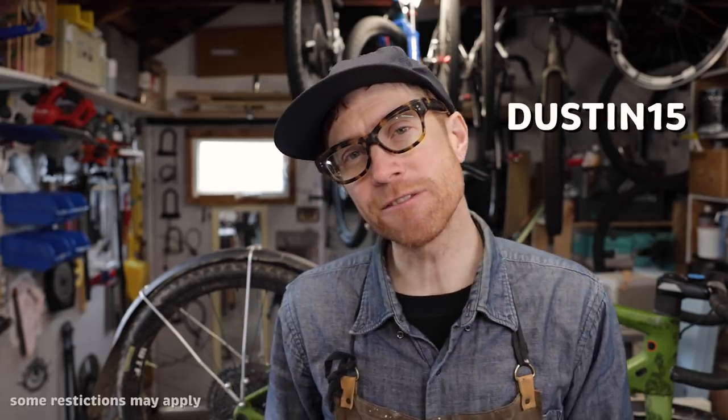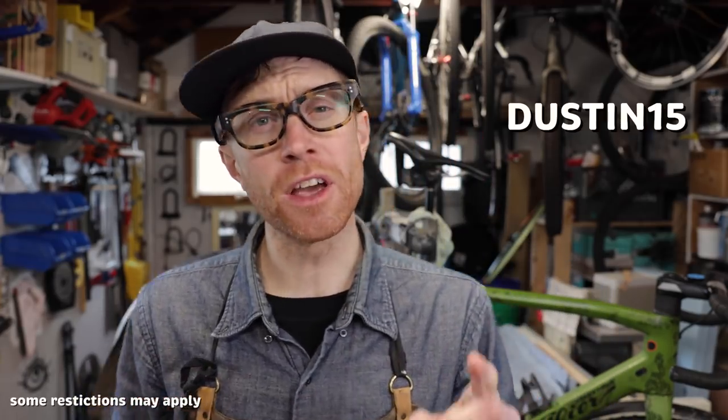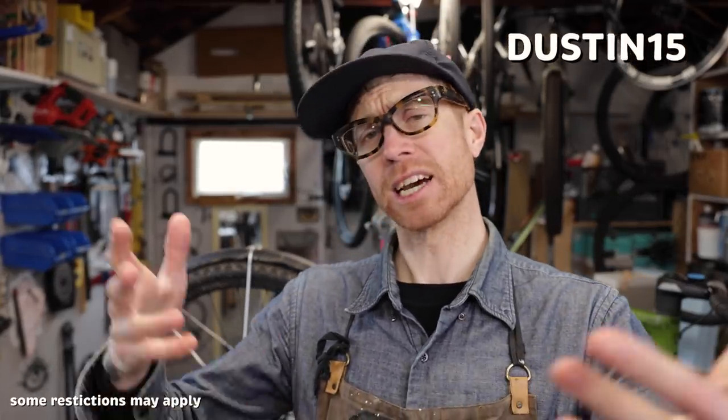I put links to all the tools I use down below. Shout out to Competitive Cyclists for sponsoring this week's video. Use offer code Dustin15 for 15% off your first order at competitivecyclists.com.